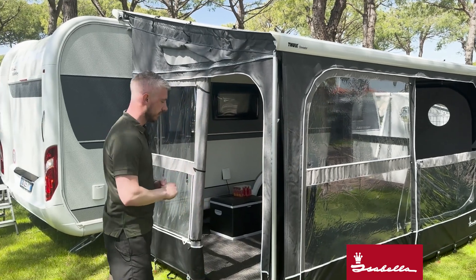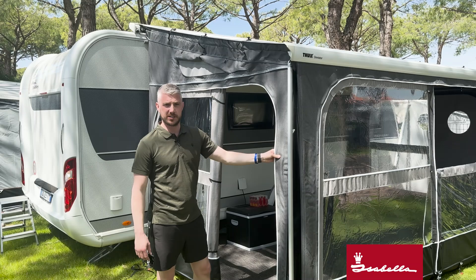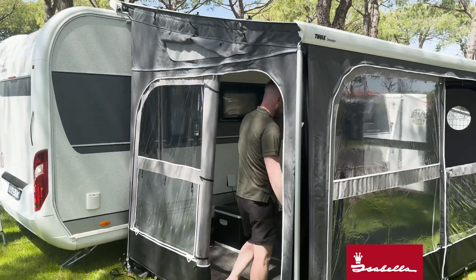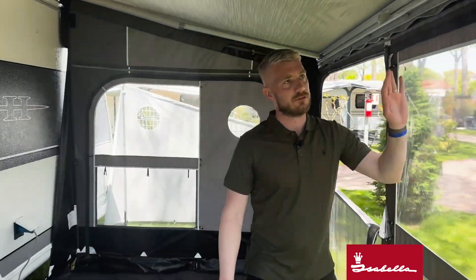The actual material itself is our Isocryl acrylic material, so it's breathable and it won't fade — the color runs all the way through. As we come inside the awning itself, the front is really nice, simple, and easy to fit.